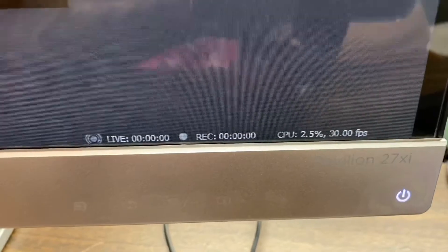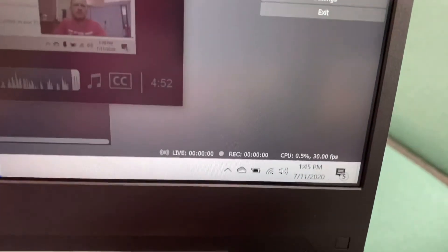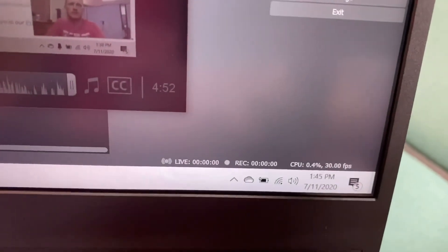This is just standby — the desktop is using 2.3% CPU and the laptop is using 0.3 to 0.5%. That's really cool. I'm hoping we see a huge difference when we actually go live.